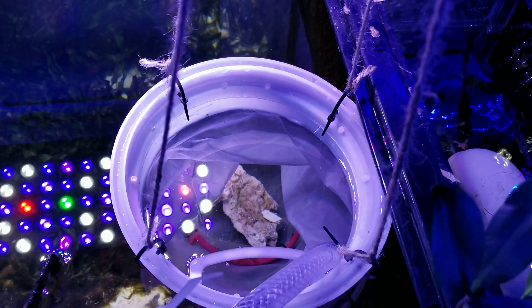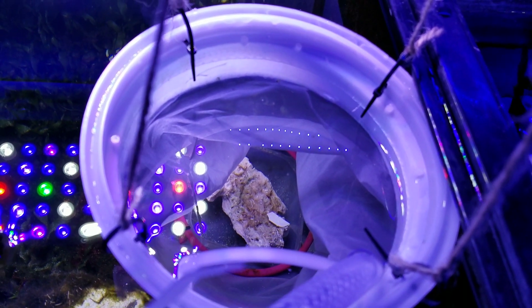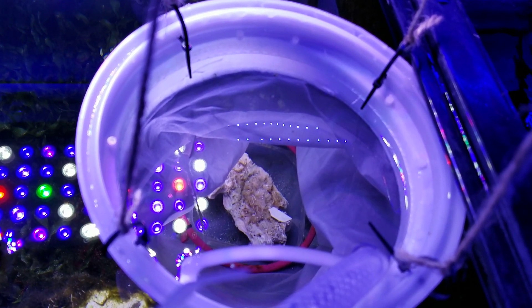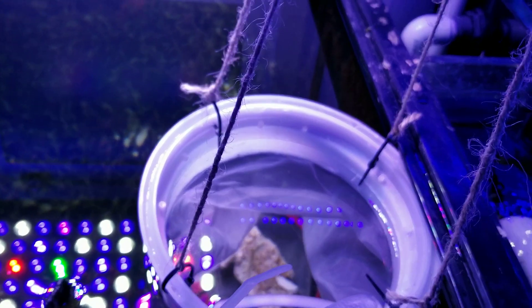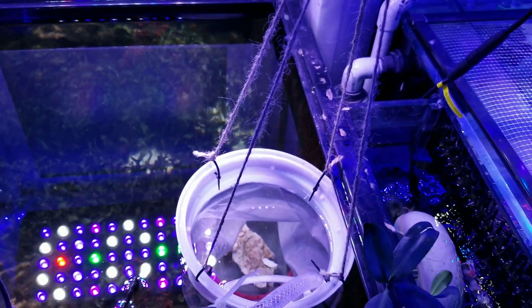I'll probably throw some reef chili in there every day — that's the only thing I really have to try to feed them. I think the peppermint shrimp that gave birth to them ate quite a few, because when I started shooting the videos earlier today there were hundreds of them everywhere, all over the place. And by the time I got ready to start collecting them, I didn't really have much.